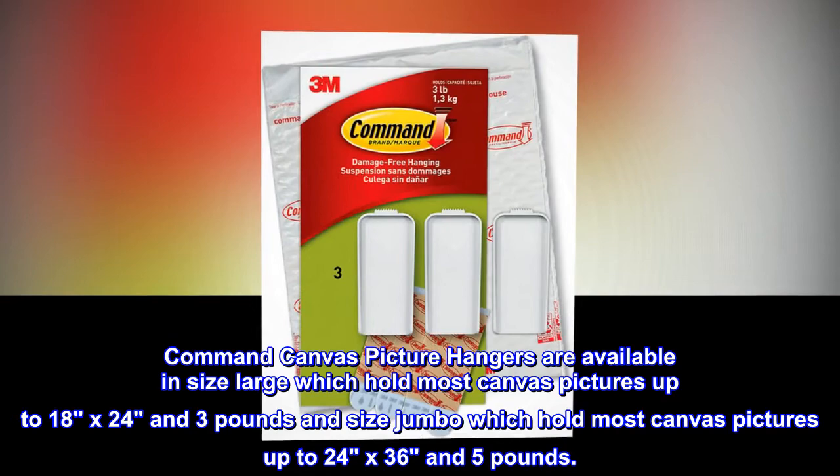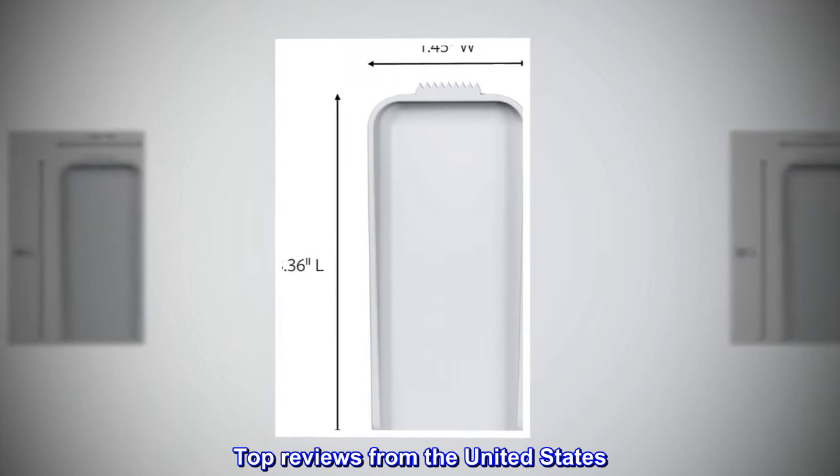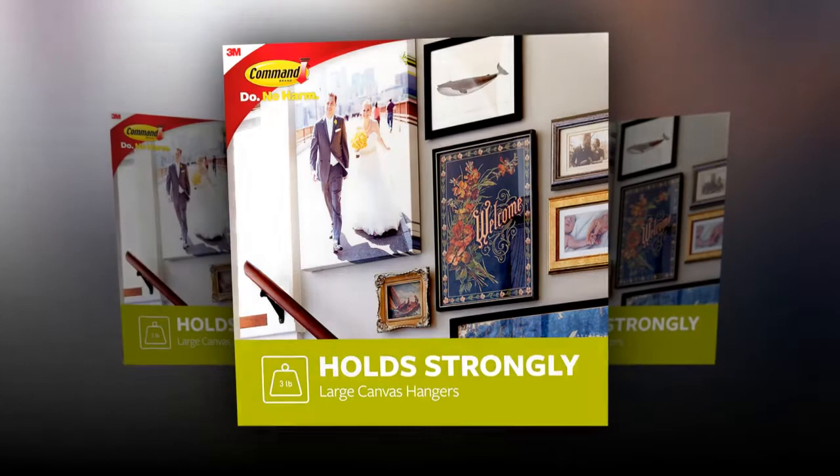Top reviews from the United States. Easy hang for canvases — a much easier way to hang canvases, especially ones that are being put up and taken down often. My kids add details to a memory board every couple of months and the canvases are a pain to hang up again.